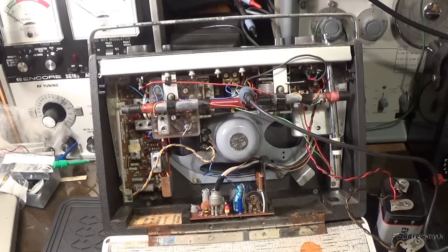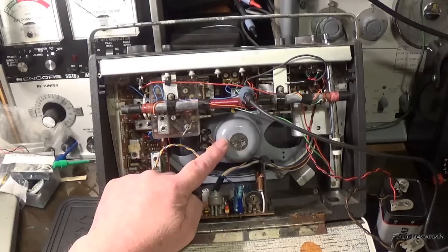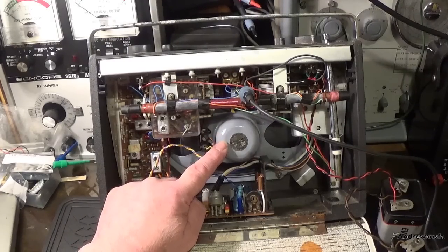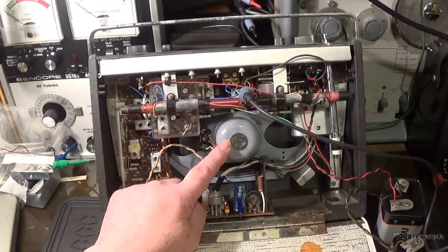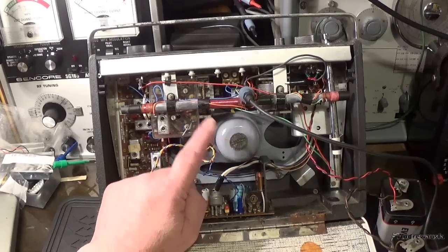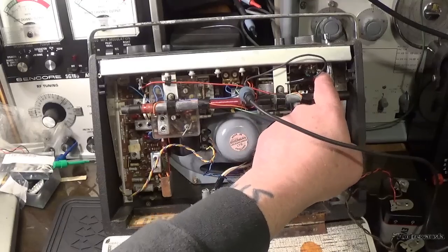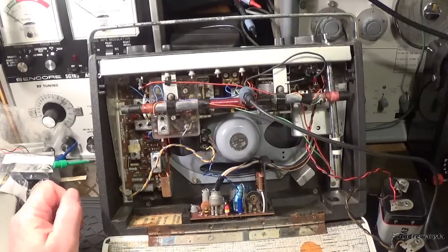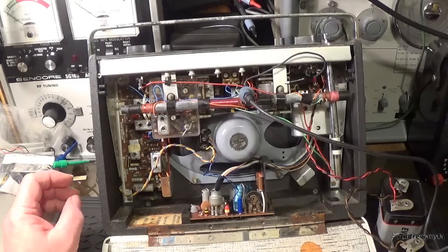So we've got the amp working, the speaker works. I've put an AF source up - you'll have to take my word for that, I don't want to turn up the pulse generator again, but the speaker works. We've got no local oscillator, we've got no signal, no audio signal at the volume control, and obviously that passes it on to the amplifier. What do you think might be the problem?